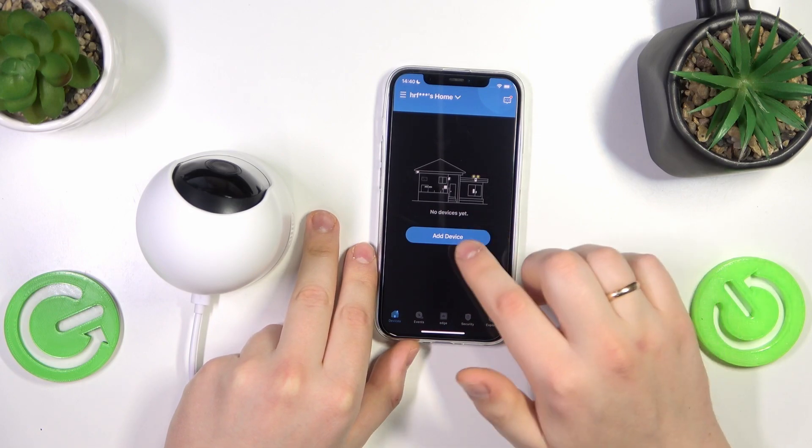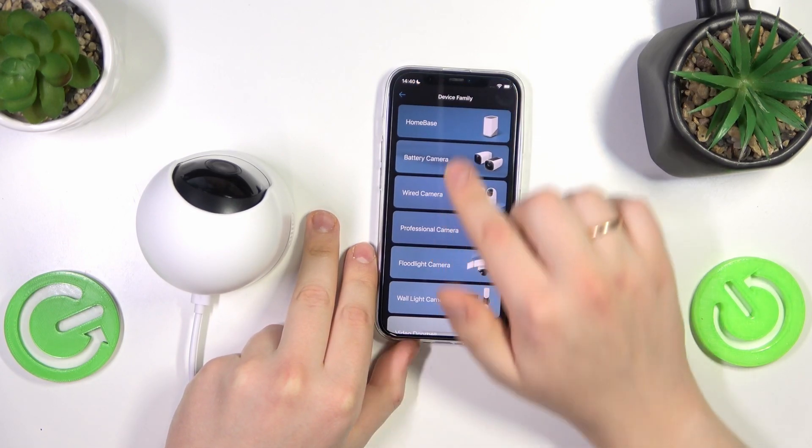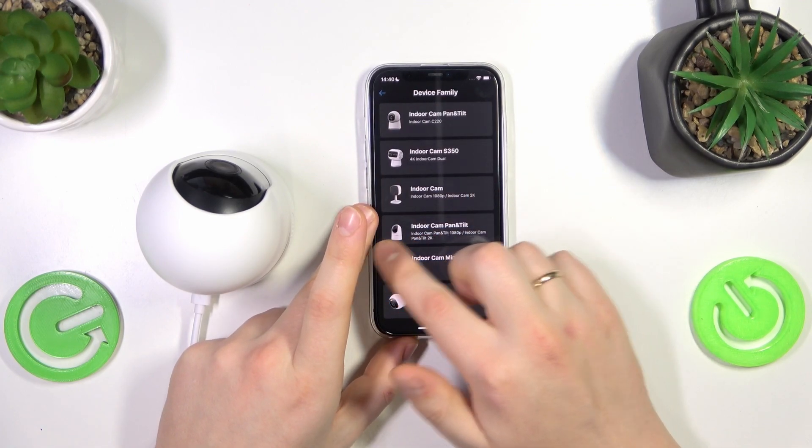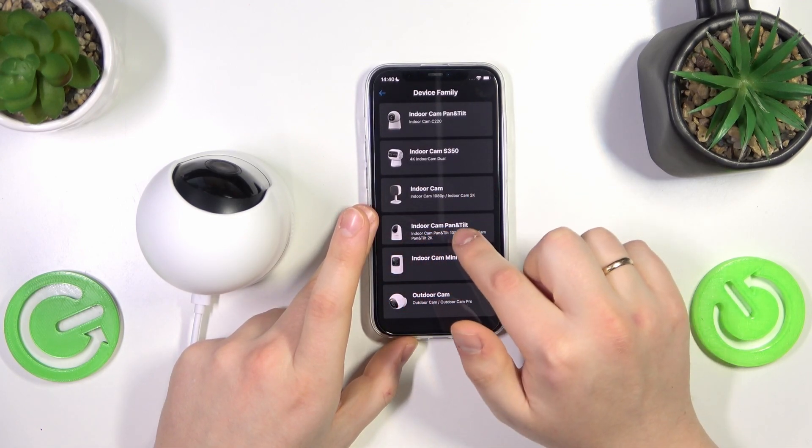Then tap the add device option, then select the wired camera and select the indoor cam pan and tilt option.